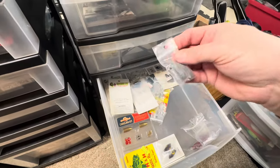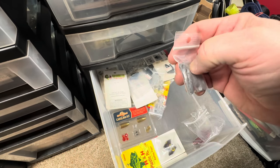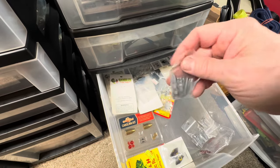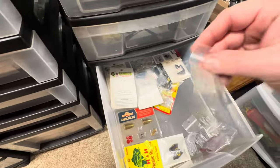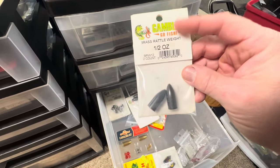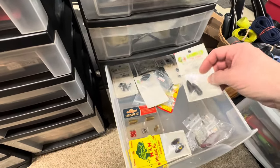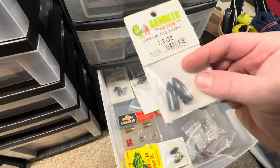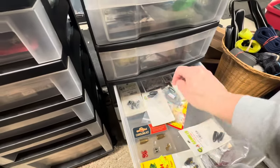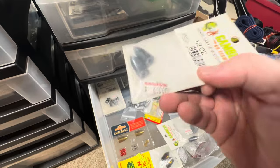Some red lead heads. These internal weights — I forget what they call these — you put them inside your tube and run the hook through, the hook goes through that hole and out, and it gets you some weight so you have a weighted tube. Some more rattles. Before I started throwing a lot of tungsten, when I threw brass weights, I always threw these Gambler brass rattle weights — they would always rattle. That was kind of my terminal tackle setup. I can use these here in New Hampshire since they're not lead, I just haven't because I've used tungsten.